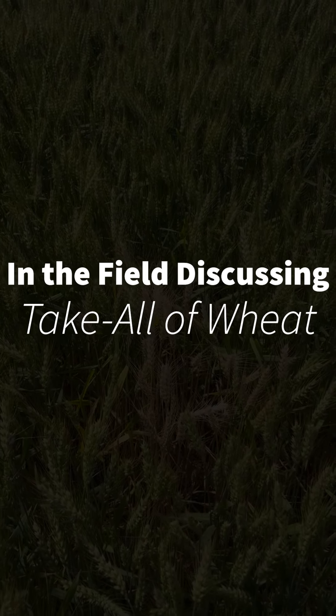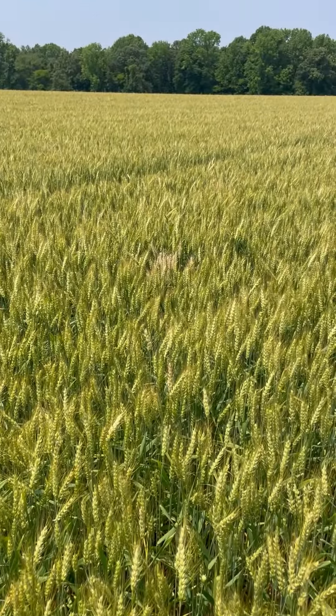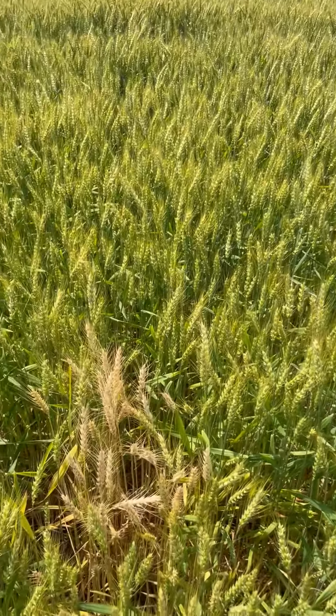Today I wanted to discuss take all of wheat. Typically you will see bleached white heads in small circular patches. As you can see there's a spot there, and if we pan over you see another spot right there in the distance — it's a small area. They can be larger, but typically in our region they're going to be fairly small.